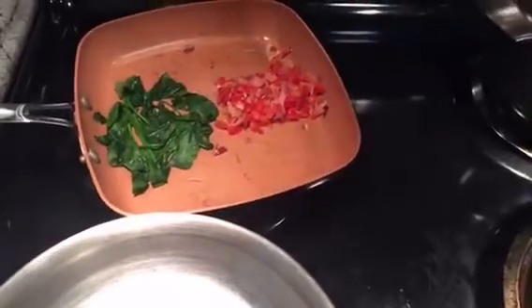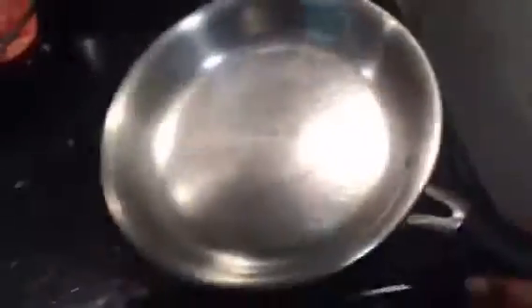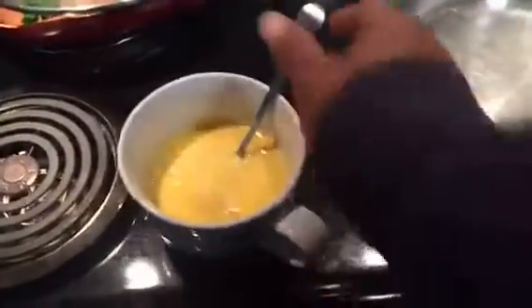And if not, hey, it's going to become scrambled eggs, right? So let me flip this real quick. We got some sautéed peppers and onions and a little bit of spinach. I got my pan coated with some nonstick spray. I got the heat on high. I got my eggs right here. It's going to be fun. It's going to be very tricky.